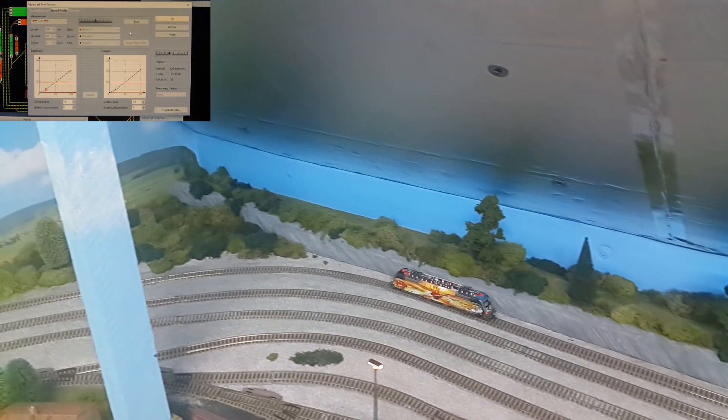All the calculations required to log it onto the software, for it to work nicely going in and out of a station and stopping in an exact spot.